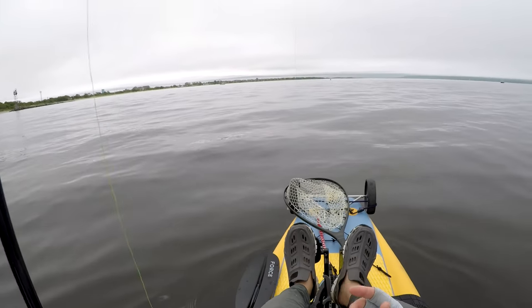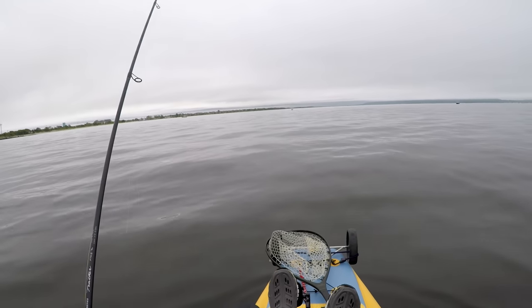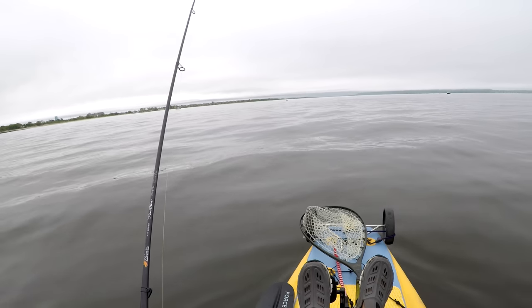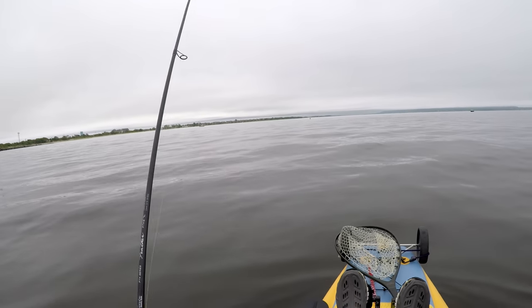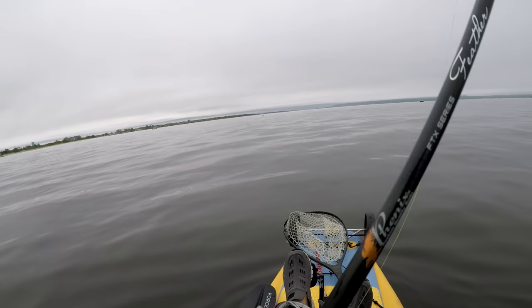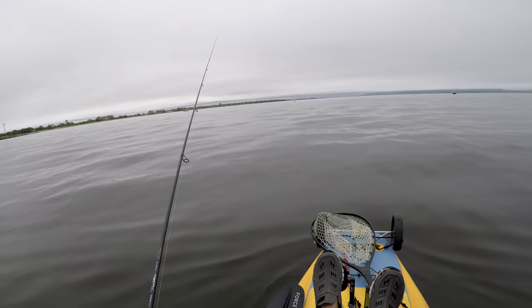Here I have a quarter ounce jig head with a 3.3 inch Kytec Fat Impact — the total package weighs about half an ounce, which is definitely overloading this rod. That was my first cast and you'll see very quickly something very strange happening.